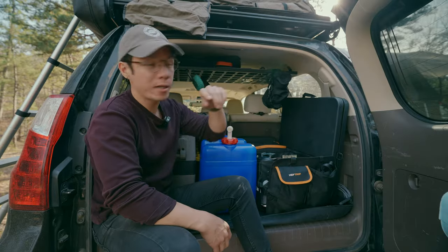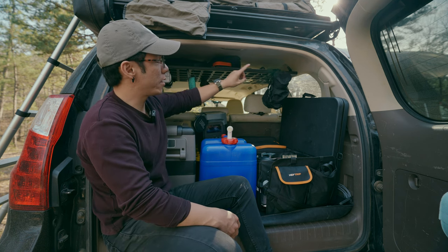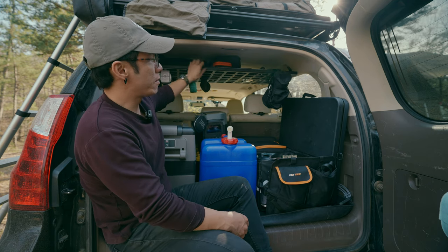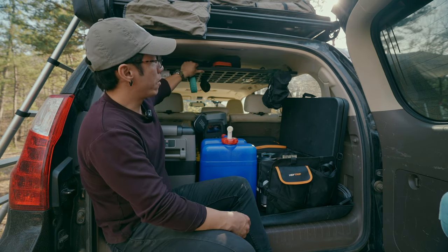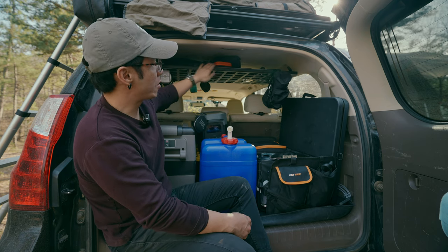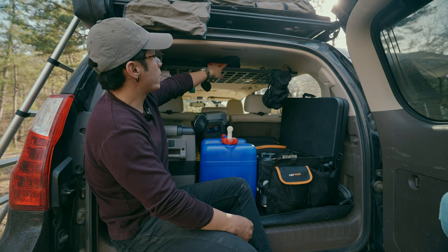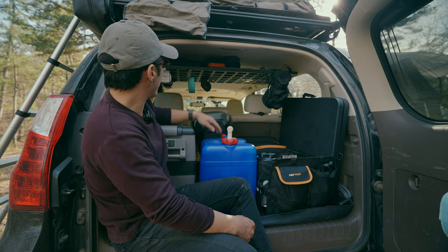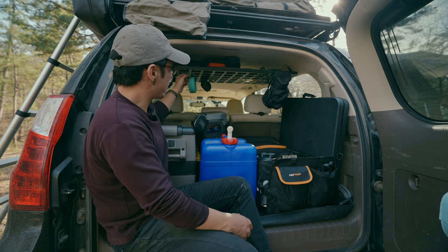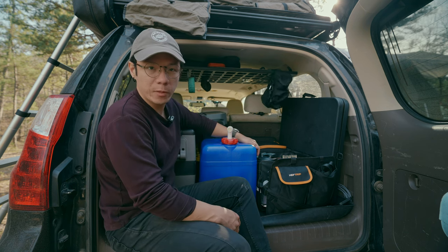The next thing from Bison Gear is this roof shelf. It clamps directly onto the third-row pull handles in the back — no drilling required. It also integrates with all the OEM stuff, so it's super tight, doesn't shake, and gives me a lot of extra organization and storage space up top. For emergency stuff, I've got my poop shovel, starter kit, table, some spare tools, and other emergency items. You can also hang stuff — I've got my light, a fire extinguisher, my dirty sponge, and my stove hanging there too, keeping things convenient and right at hand.